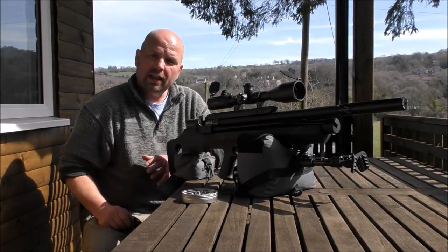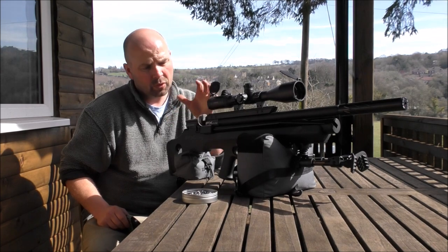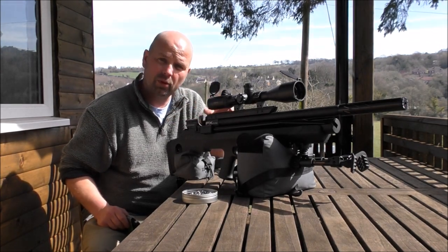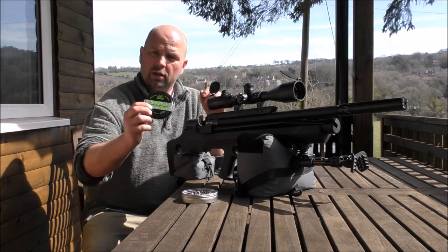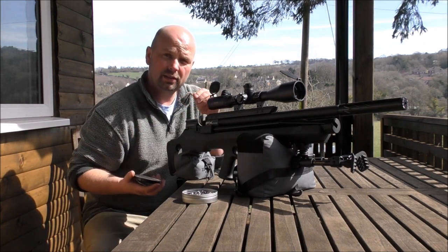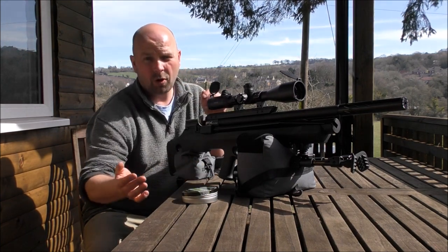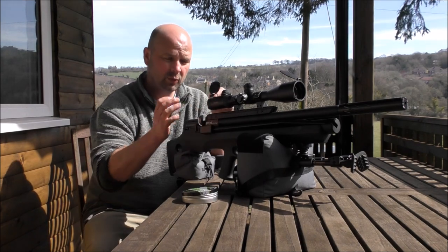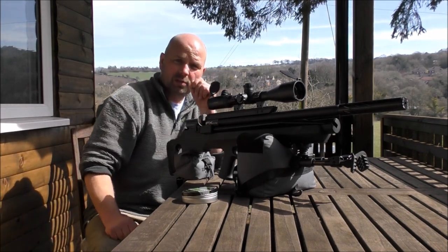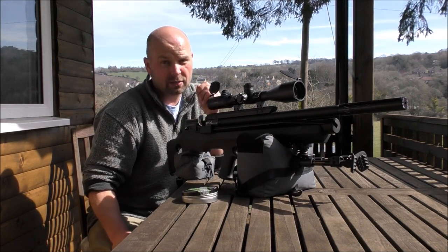We're getting 12 shots at 18 foot-pounds out of the FX Indy — no pumps between shots. This is purely from the little onboard air reservoir. Using Diabolo Hunter pellets from Air Arms, they're a 16 grain pellet. No cleaning, no washing, no oiling — just straight out the tin and down range. The target is approximately 4 inches square at about 35 yards.